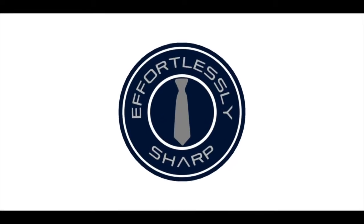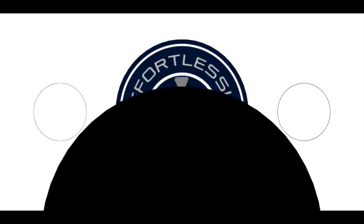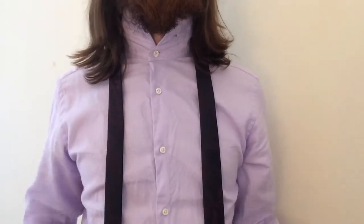My name's James from Effortlessly Sharp and in this video I'm going to show you how to tie a full Windsor knot. The Windsor knot has roots in British heritage, which is why it holds so much prestige today. It's a large knot which is symmetrical and triangular in shape. Although it's self-releasing, it stays in place and doesn't slip, making it a really practical knot for business. It's a slightly more advanced knot to tie, but one well worth learning. Let's get started.